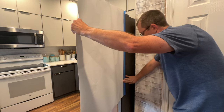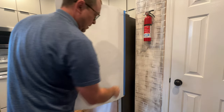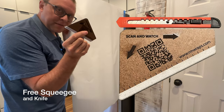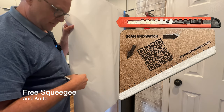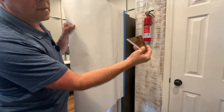Sometimes it'll pop off, so you just kind of tack it right back on. So that's it right there. Now with every order, you get a free squeegee and a free knife. So you take these squeegees and you can actually see the little arrows — you just kind of follow these arrows with the squeegee.